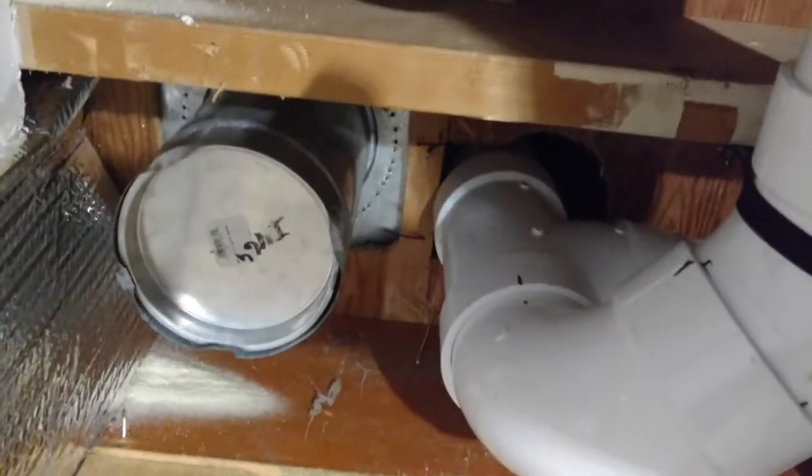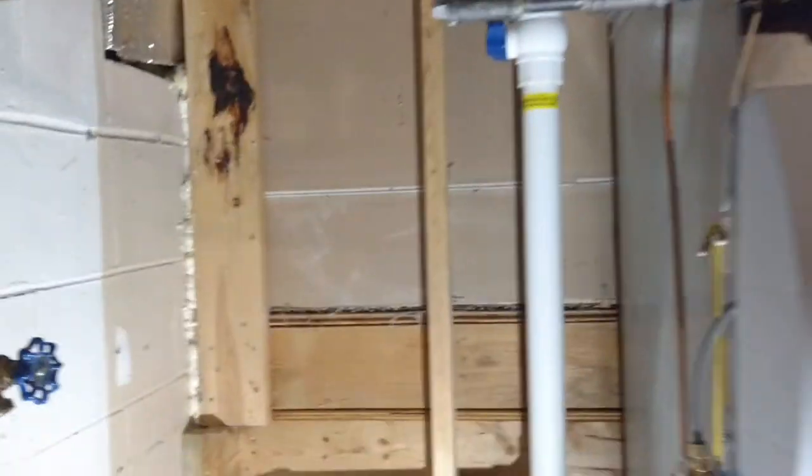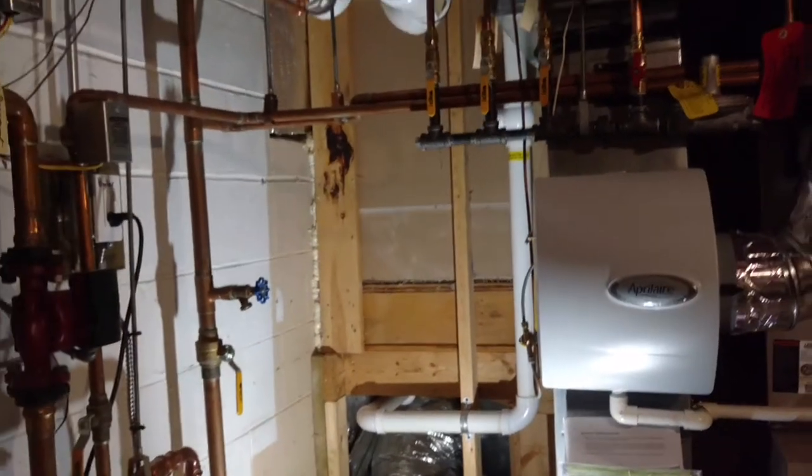Up there, our trunk line runs all the way up to the attic where there's a radon fan to create the suction that we need, and then it exhausts all that radon out above the roof.